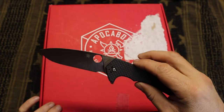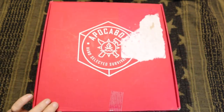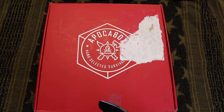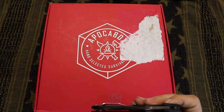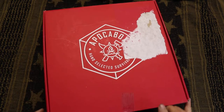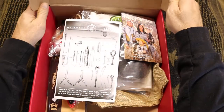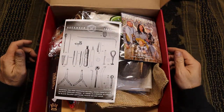I'm going to go ahead and get into this. I'm using my Spyderco Amalgam. This is my absolute favorite Spyderco that I own. Got the compression lock on it. Let's see what we got in Apoka Box for December.